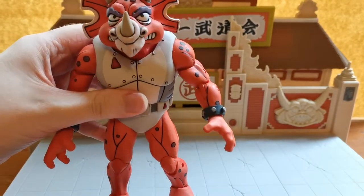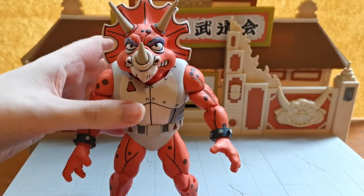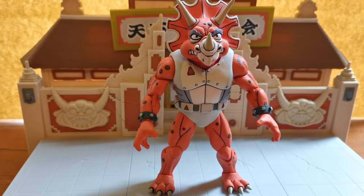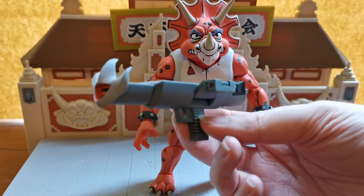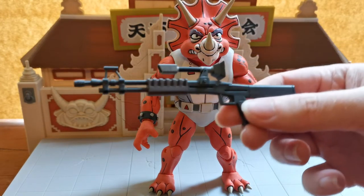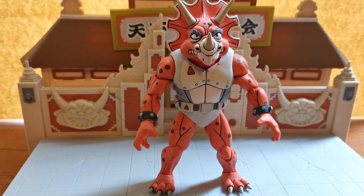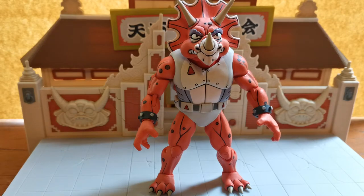The Triceraton army was a huge army and it had a lot of infantry. This infantry soldier came with the two Roadkill Rodneys, which will be coming up in a later episode. His accessories include the bazooka we are using for Zork, the hand cannon we are using for Captain Zarax, and the rifle that also came with Zork. We're going to use the rifle to give him three different items, positioning it so he holds the gun with one hand and supports it with the other.